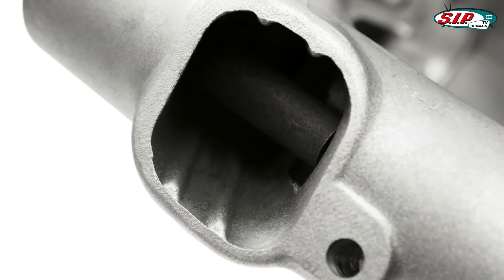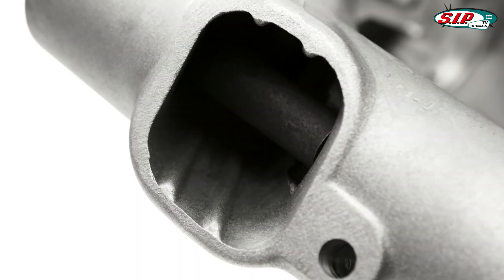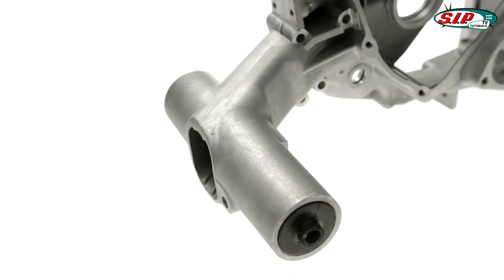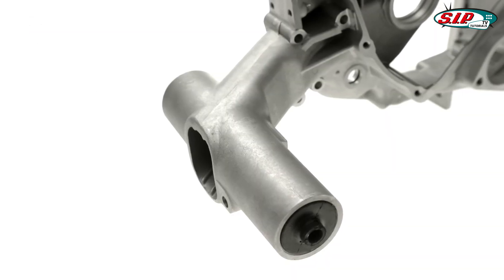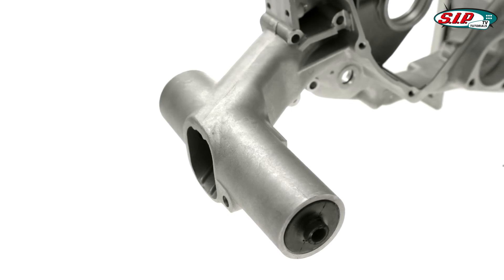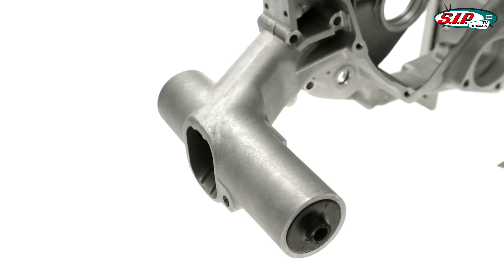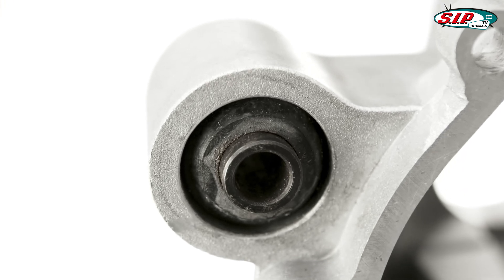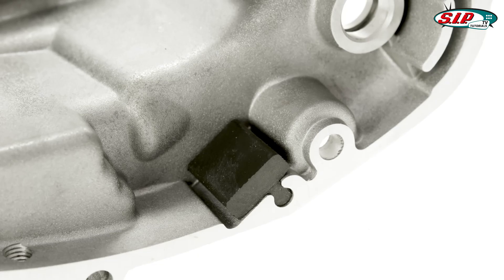The extra reinforcements included provide more overall stability. The swing arm section has also been provided with more rigidity by being reinforced along its inner edge, and is also compatible with most wide tire conversions. The motor halves come complete with swing arm and shock absorber mounting buffers already fitted, along with the internal kickstarter mechanism stops.